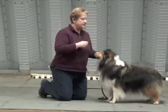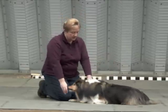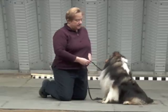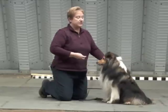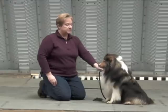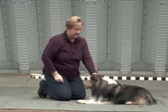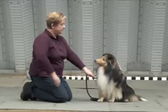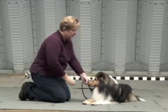Let's try again: sit — nice work, good boy. Down — good boy, excellent dog, very good. And as he gets speedier with that, I'm going to hold the signal up and wait for him to complete the down. Pressure, down — yes, good boy, that's right, excellent. Pressure, down — yes, good boy, very good.